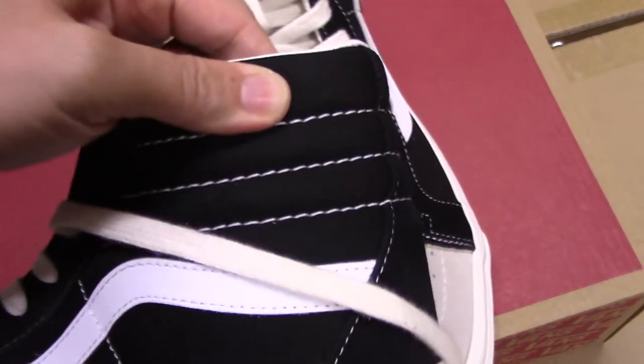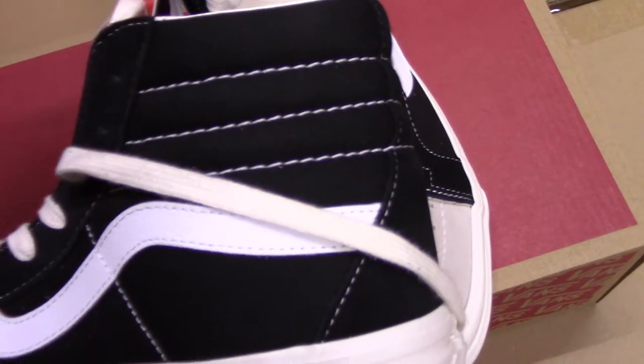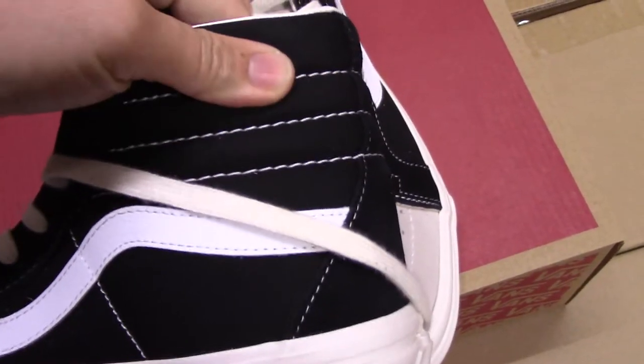So you can see inside there is foam padding — quite soft.